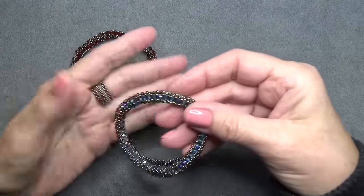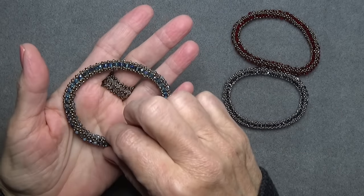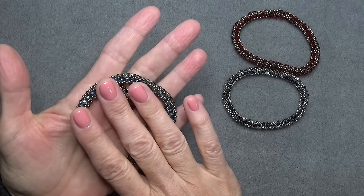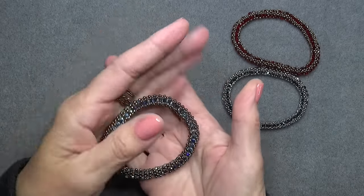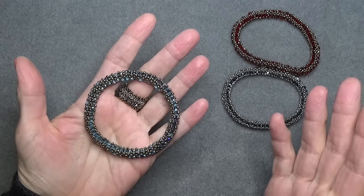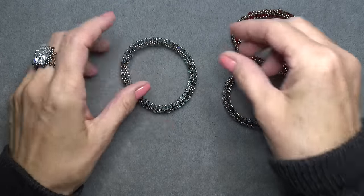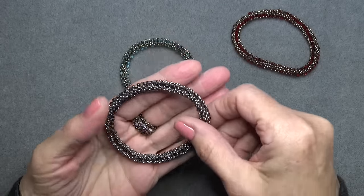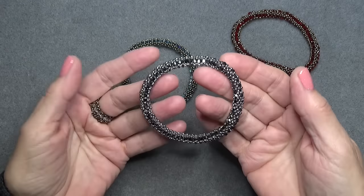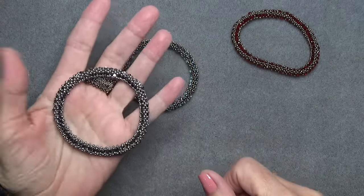So here's one I just finished — this is made with a blue rondelle, it's a 2x3 rondelle from my local craft store. It was in my stash, so this is a great stash bracelet because you can really use anything you have as long as you know the sizes. It's 2x3. And then I made one with bicones — 3mm bicones, silver 11-0s, and these are the gold or bronze 11-0s.